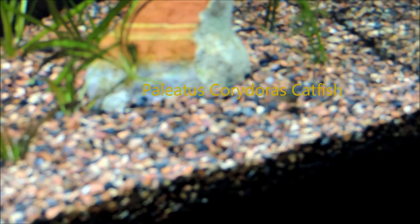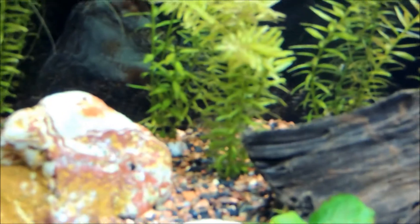Also got four corydoras cats — I call them pepper cats, that's kind of a nickname for them, but I'll get their scientific name in the video here and label it. And there's two more there. The other one's back there behind that plant if you can see it.